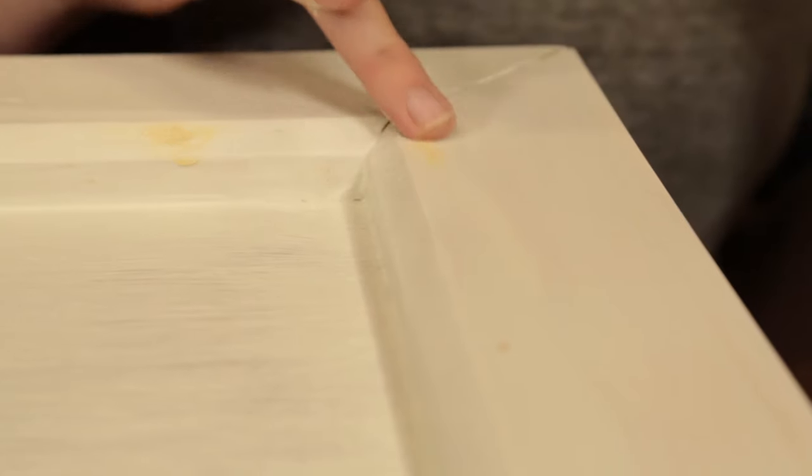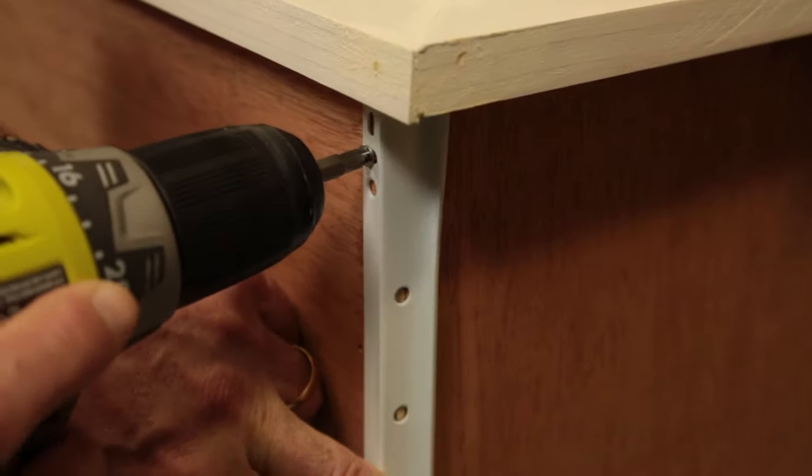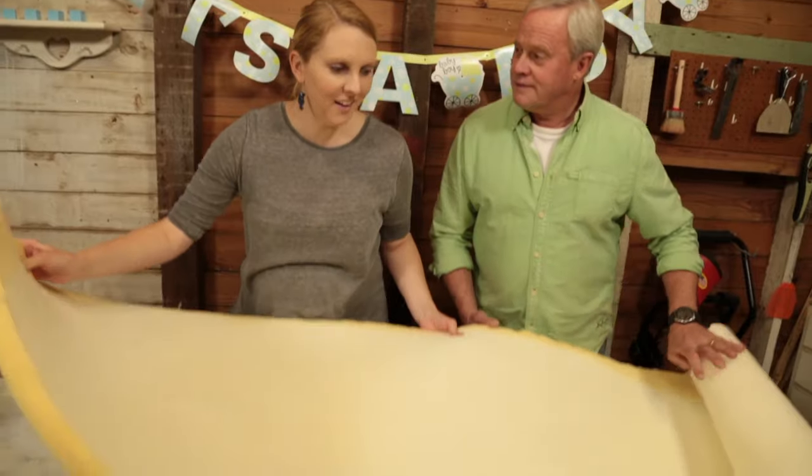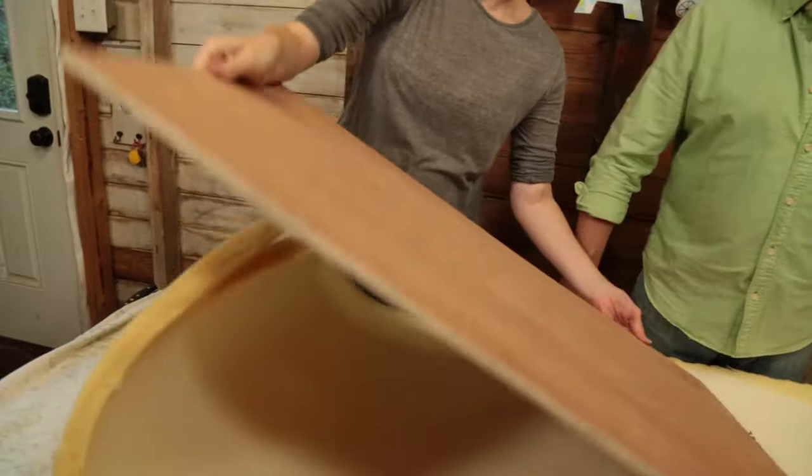After the primer dries, putty any exposed nail holes, and while the drawer is out go ahead and add the drawer glides. My dad approves of the fabric I picked out — it almost matches his shirt. Finally, my dad has no choice but to take a back seat — pardon the pun — as I show him how to create a cushion for the window seat from scratch.